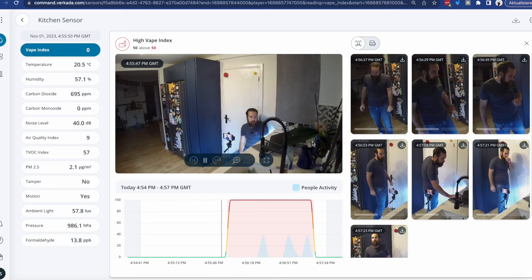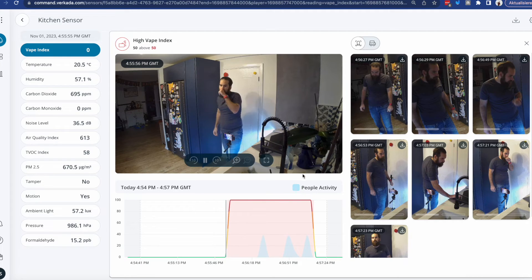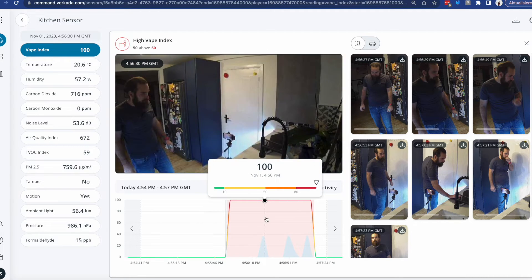With the latest changes in the UI, we make it easy for you to understand exactly what persons or vehicles have been associated with the alert. As you can see here, because I have people analytics turned on on my kitchen camera, I get to see thumbnails of myself while the alert is happening.